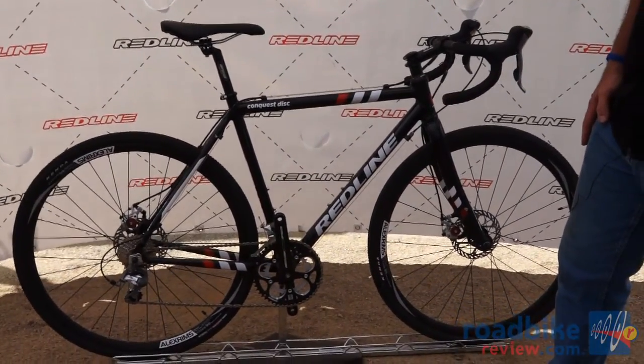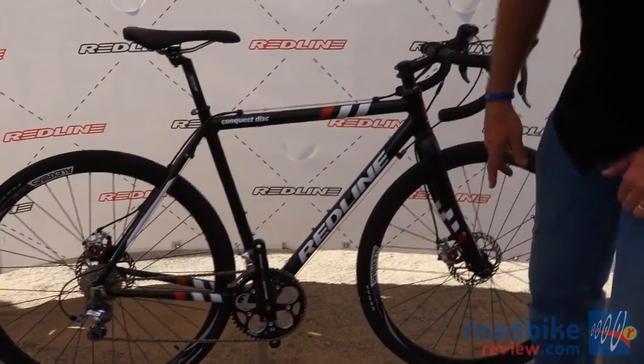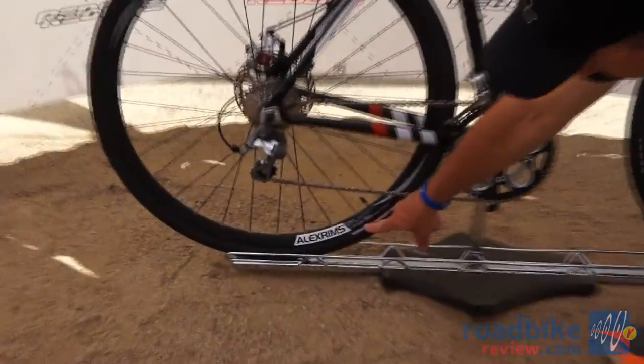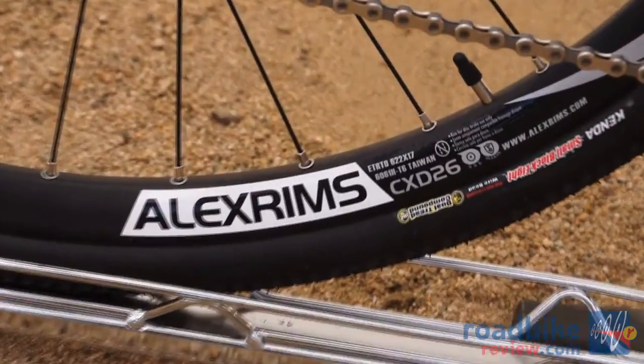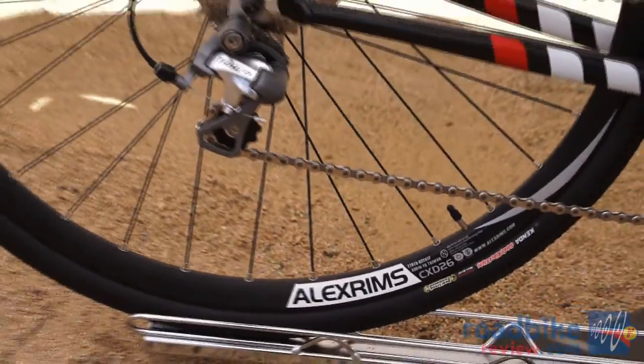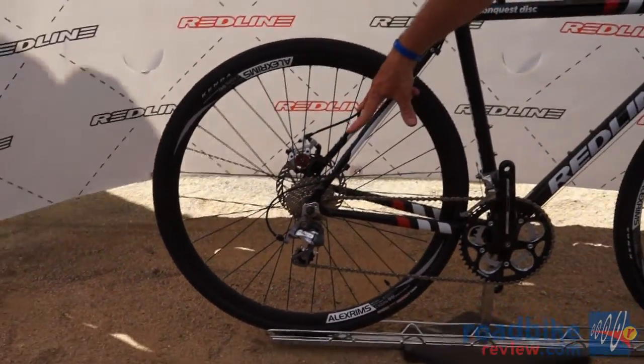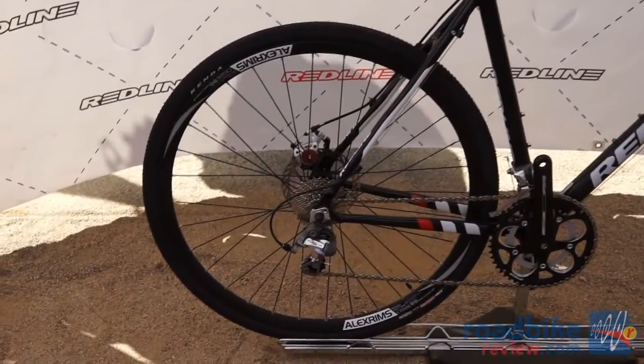This year we've gone with some improvements to go for a full disc model. We've gone with a brand new rim from Alex called the CDX26 — it's their cyclocross-specific disc rim. We use a nice Kenda small block tire and stay 135 spacing on the rear end with a 160 rotor.